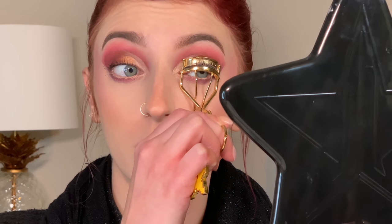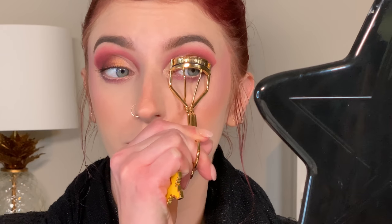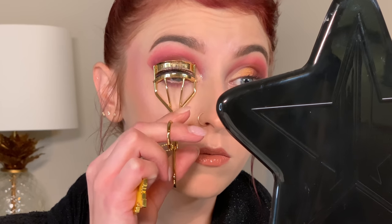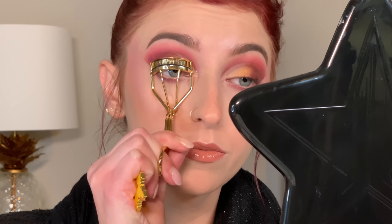As for lashes, there are a couple of different options. You can choose to recurl them very carefully — these are pretty good, I'm not having too much drooping, but I will go ahead and recurl. You can see I just got an instant lift there. Your second option would be to add false lashes.